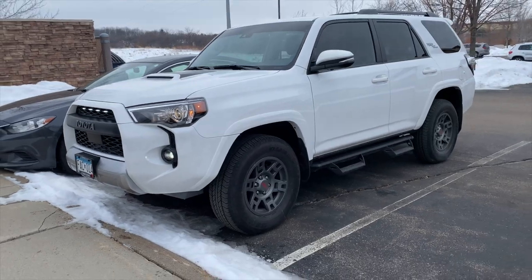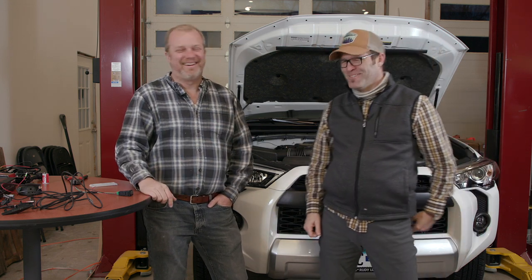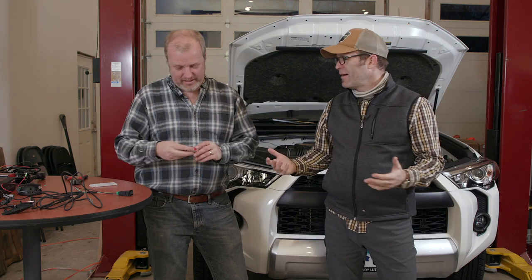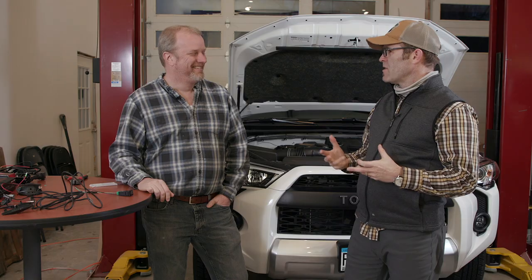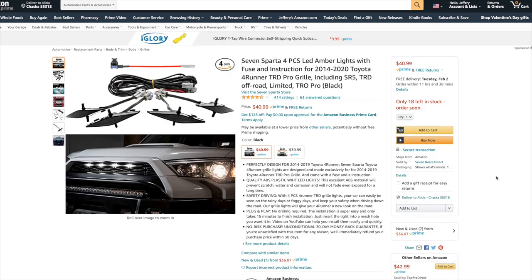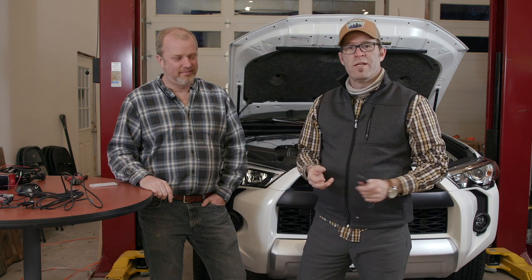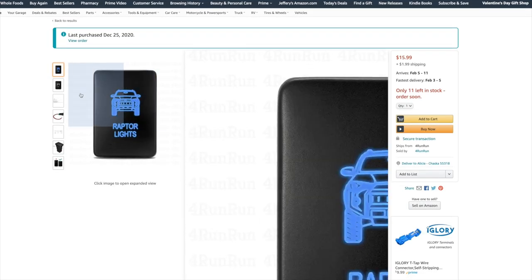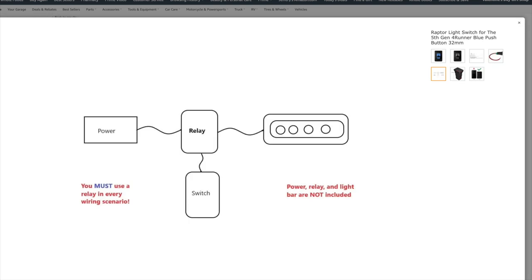I want to install raptor lights on the 2020 4Runner. A lot of people have done that and there's a ton of videos on YouTube. Yes, it's a safety thing — it's all about safety. There are lots of videos about how to do it: you can wire them in, go into the fuse box, or just twist the wires together. But I wanted to get a little more creative. We got the Seven Sparta raptor lights on Amazon — link in the description. These raptor lights clip in, but I also wanted them switched, so I got this OEM-style raptor lights switch from 4RunRun on Amazon. I started looking at all the wires and read that you must use a relay — and I had no idea what a relay is.